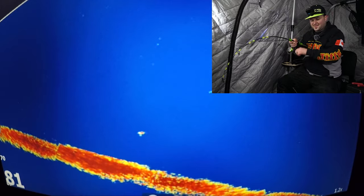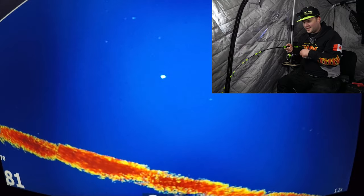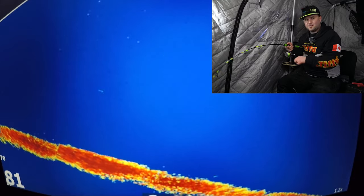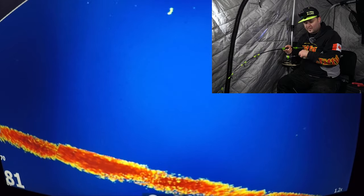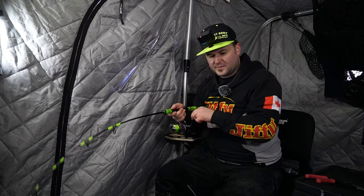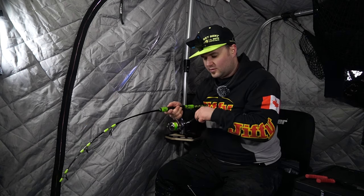That one just shot up right off the bottom and smoked us again. Feels like just a little fish, but a nice aggressive bite. Smoked us on the rattle bait. We're fishing just a couple feet off the bottom, trying to wait for one to make a move at us — and that one just didn't give us a chance. It flew right up and smoked us.